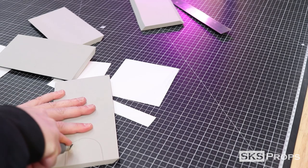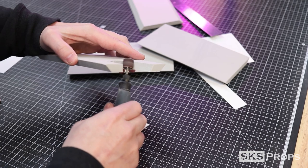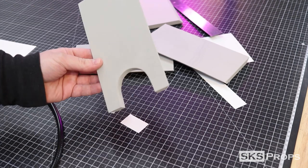I rough cut the door for the dice tower using a utility knife and clean it up using a medium grit sanding drum on my Dremel rotary tool.